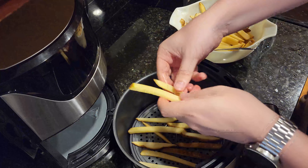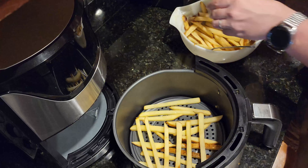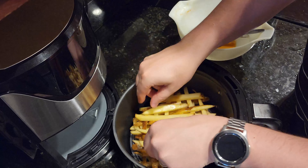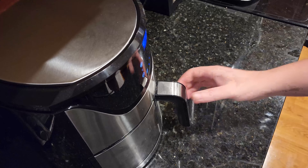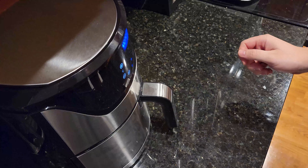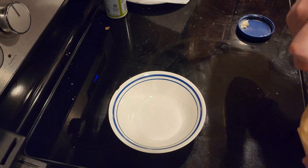Once you're done cooking the chicken, wipe out and clean your air fryer well. Then place your french fries well-spaced in the air fryer and cook for about 15 to 20 minutes. You want to shake them up every five to six minutes while cooking, and cook until nice and crisp.